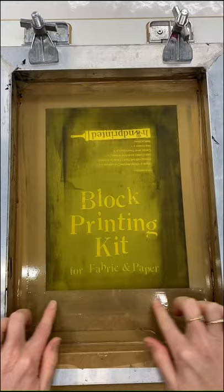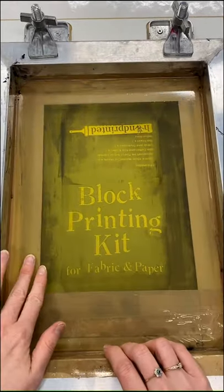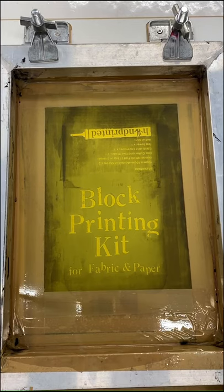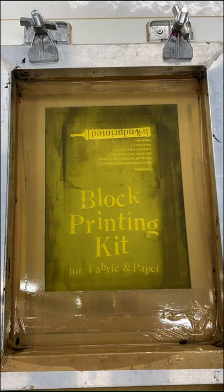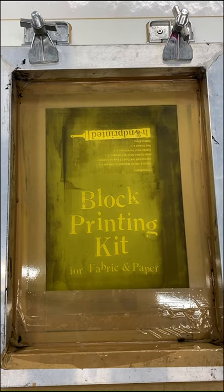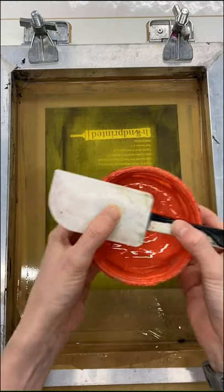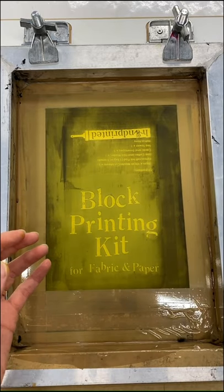I have this screen already taped up and on a hinged board with hinge clamps — this is an exposed screen. But you don't have to use an exposed screen; the same technique will work with paper stencils, drawing fluid and filler, or just open mesh — whatever you like to use. You can use it on a screen for fabric or paper; the same rules will apply. I've got a few different acrylic screen printing inks here, and the same will work for fabric screen printing inks if you're printing on fabric.